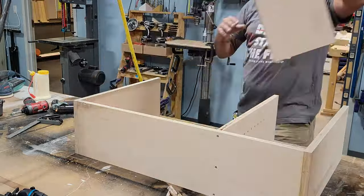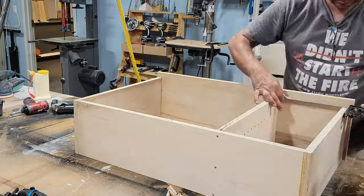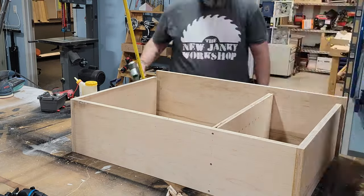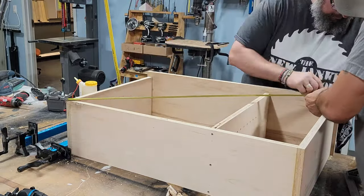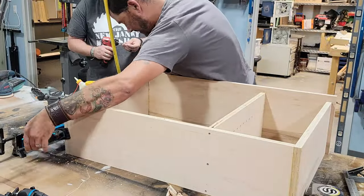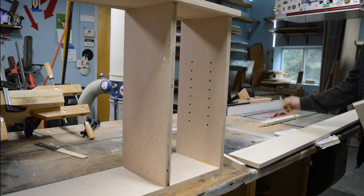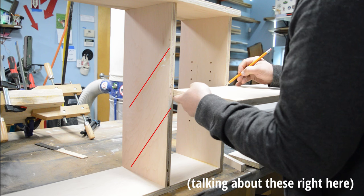We put the top on, which has a little bit of overhang for a reveal. You can see there are some screws in the bottom. We're making sure it's square, adjusting a little bit while the glue sets, and then clamping it up. Now I'm starting to make the shelves for the unit.